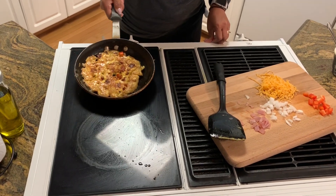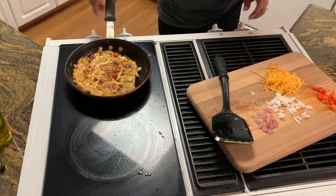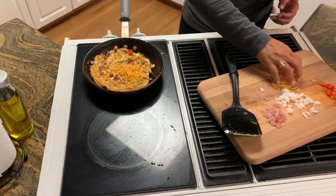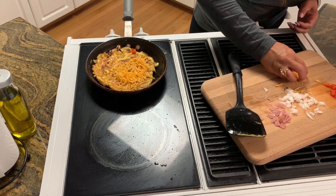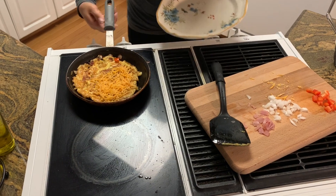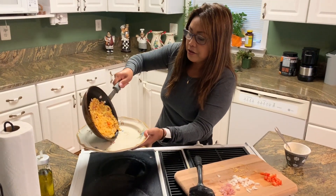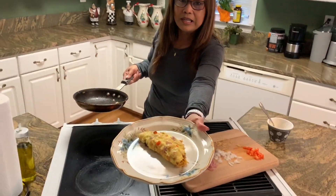There you go! Did you see that? And then I will add the cheese, just like this. There you go. Voila!